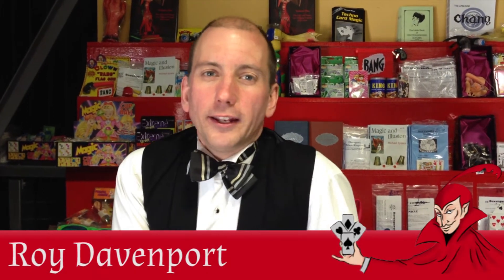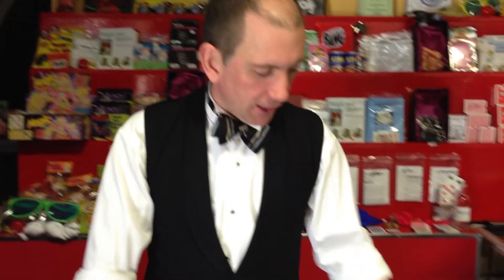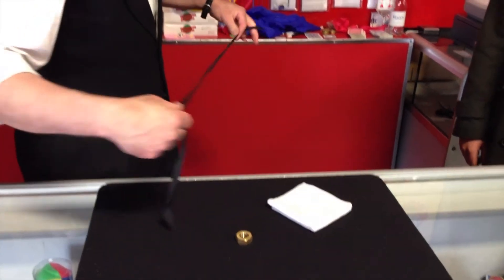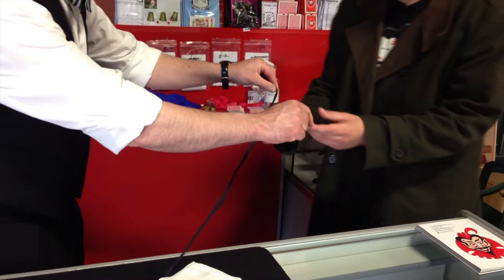Hello! So here we are in Davenport's Magic Kingdom magic shop and the trick for today is with a nut. Here we go, a nut. And I'm going to use — Matt, can you just thread the nut for me onto the piece of cord?